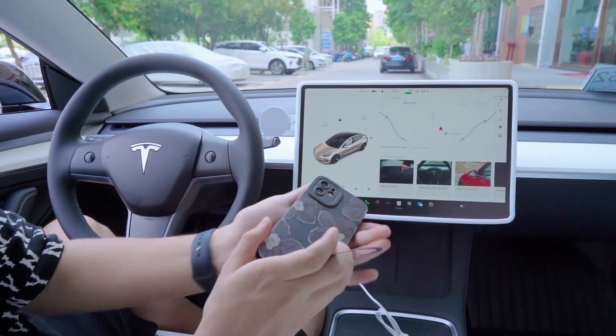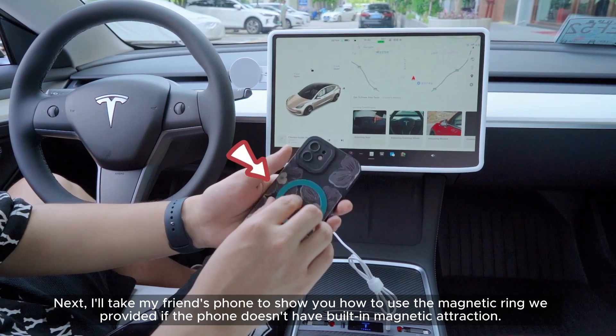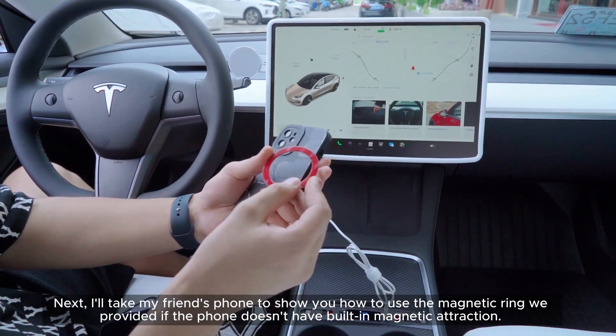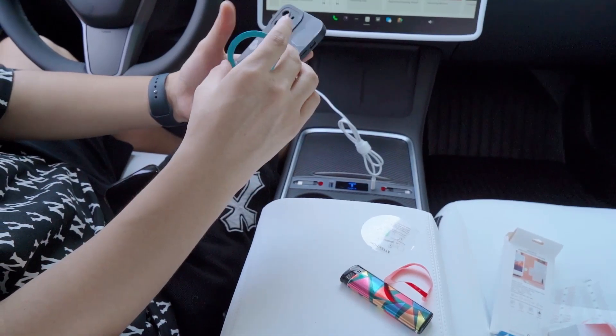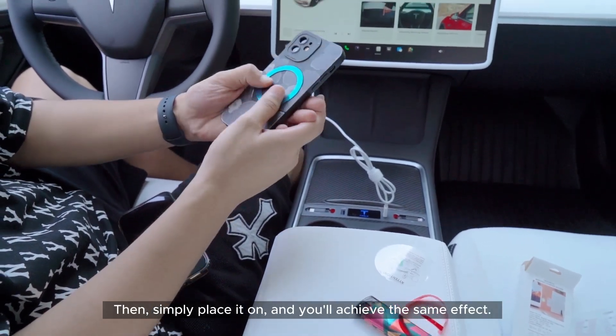Now I'll use my friend's phone to show how to use the magnetic ring included in the package. If the phone doesn't have built-in magnetic attraction, peel off the adhesive tape, attach the magnetic ring to the back of the phone, then simply place it on the holder and you'll achieve the same effect.